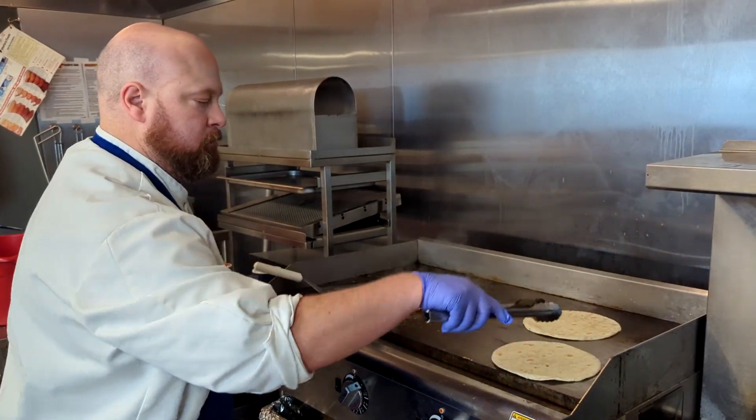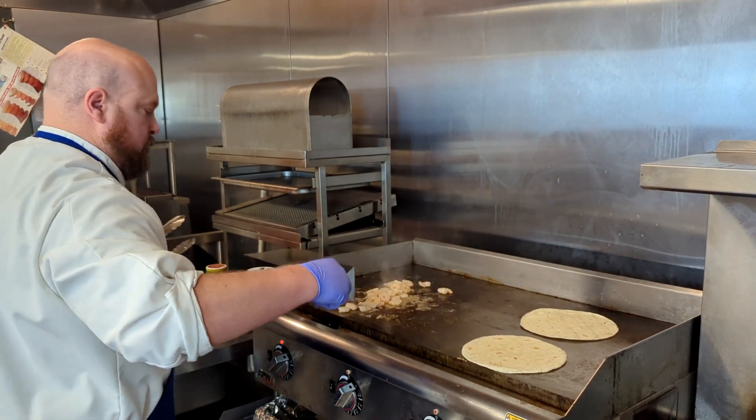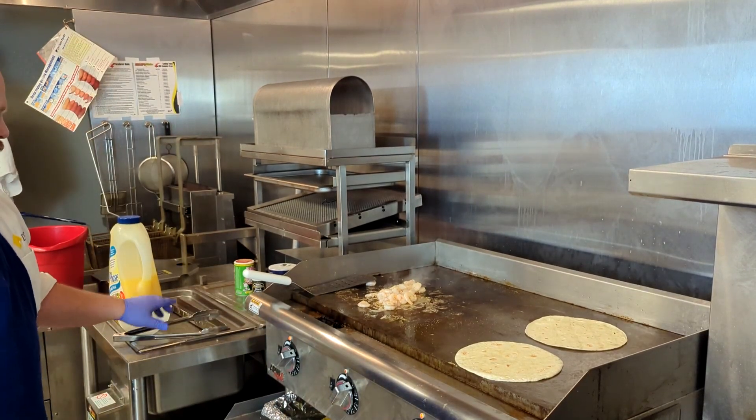While grilling your shrimp, you can also use the flat top to warm your tortillas. Briefly place the tortilla on the flat top. Using tongs, be sure that both sides are warm. This not only adds to the overall experience, but it also makes it easier to handle when it comes time to create the tacos.